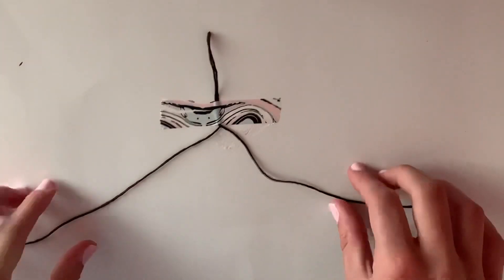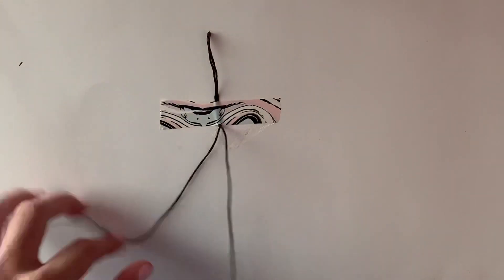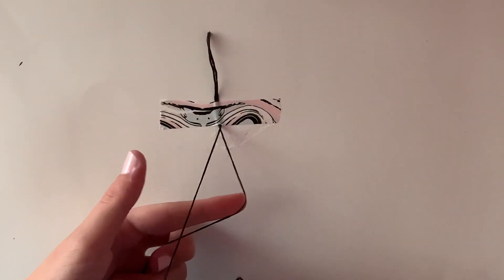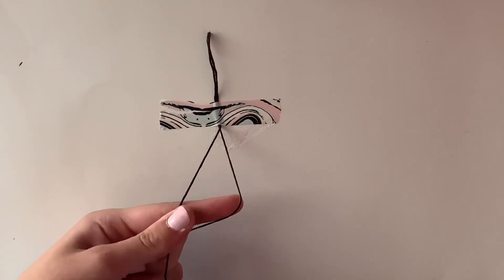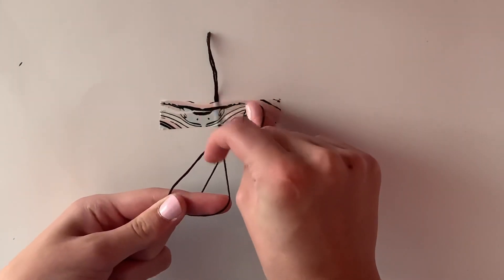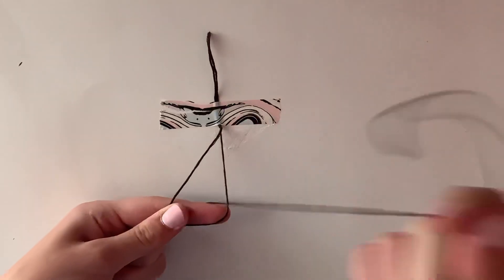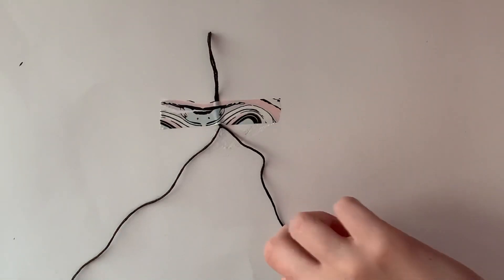Let me show you how I make that in a fast way. I have my pointer finger that pushes the string on the left under, and then I hold the string on the right with my thumb, and push this up with my other thumb and pull it up. I don't really know how to explain that, but hopefully you could see what I was doing. Now I'm going to show you how to make a backward knot.